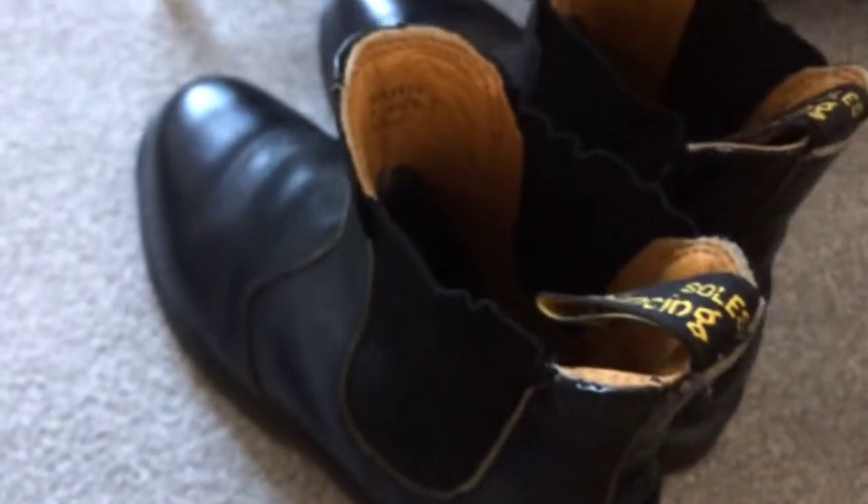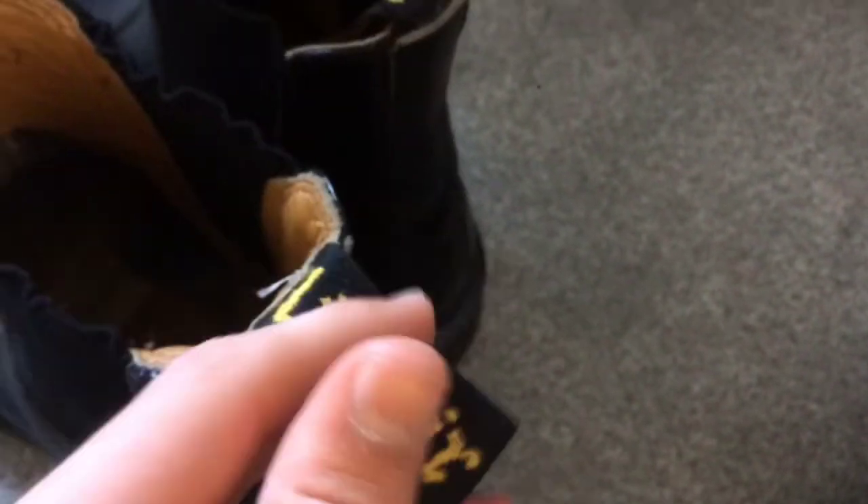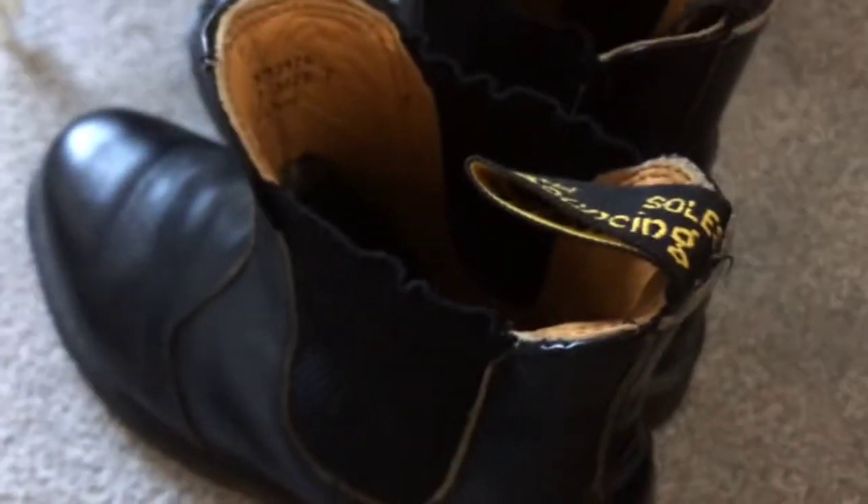Down here is a pair of Doc Martens. These are proper vintage — they are from the 80s. My dad gave them to me, so they're hand-me-downs. They've got a tag on them and the iconic yellow stitching around the side. They are Chelsea boots with no laces.